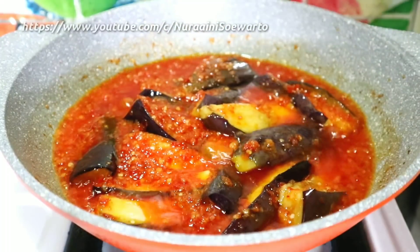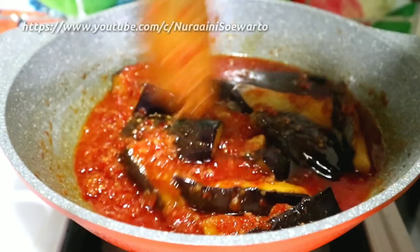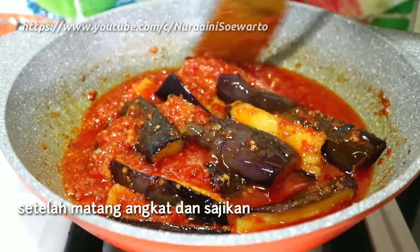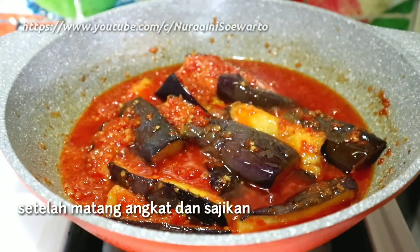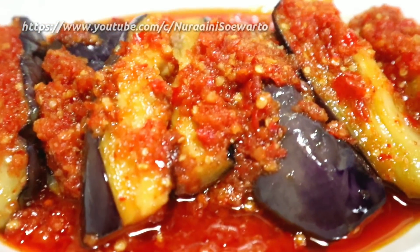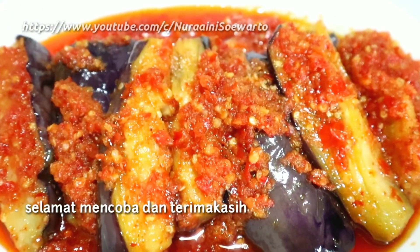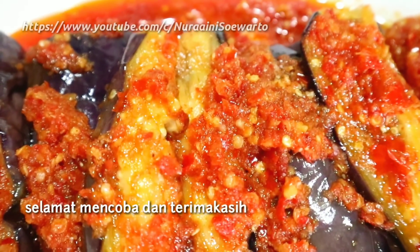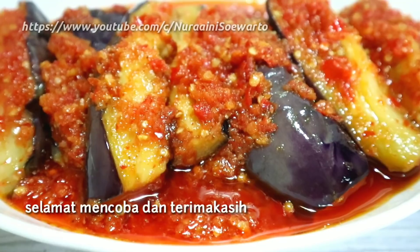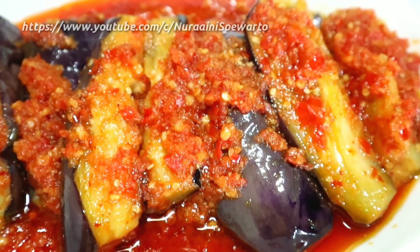Selamat menikmati! Ini setelah matang kemudian angkat dan sajikan. Dan ini hasilnya ya teman-teman, sambal terong balado ini rasanya enak banget dan membuatnya sangat mudah, cocok juga buat ide menu sehari-hari. Terima kasih buat teman-teman yang sudah menonton video saya sampai akhir. Selamat mencoba dan terima kasih. Selamat menikmati!